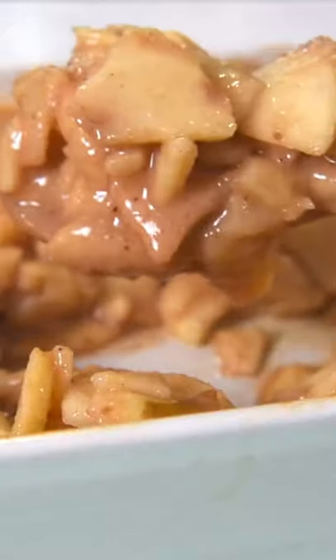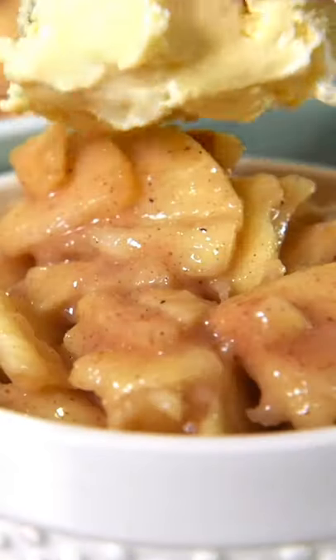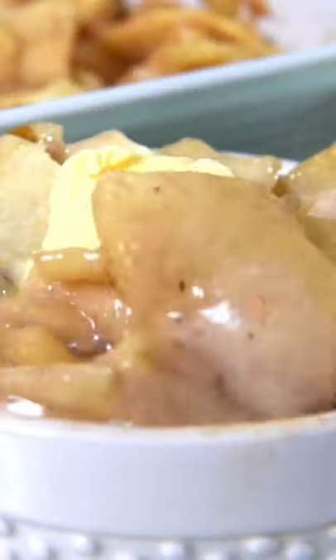Bake the apples at 375 for about 30 to 45 minutes. Be sure and give them a good stir halfway through baking. Then serve your apples with a dollop of whipped topping or a generous scoop of vanilla ice cream. Yum yum! Enjoy!